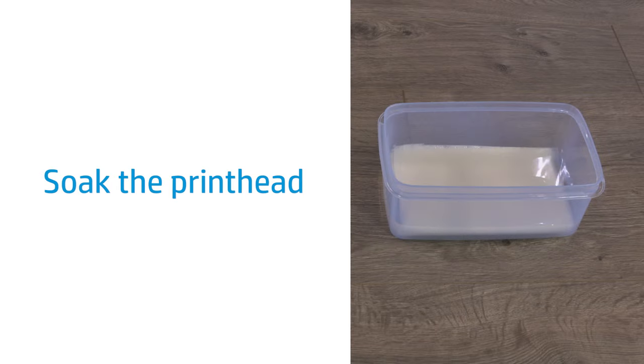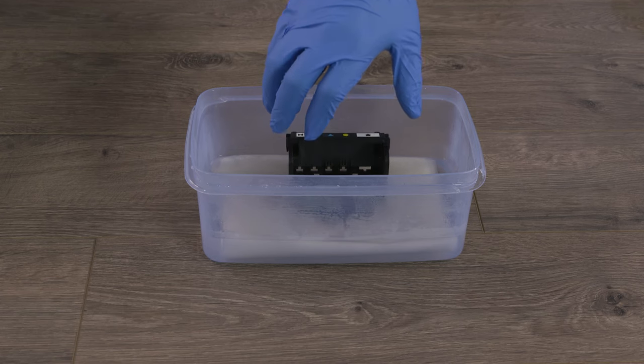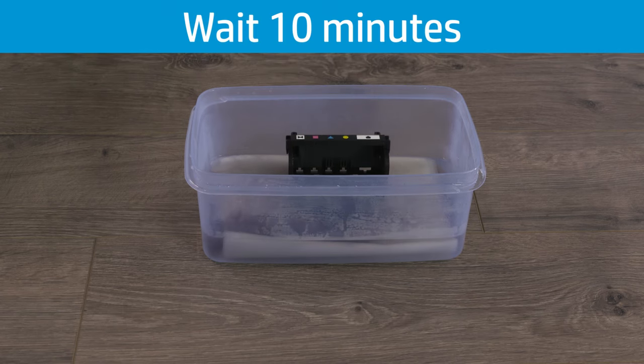Soak the print head in the prepared container. Place the print head in the disposable container so the nozzles rest on the paper towels. Soak the print head for 10 minutes.